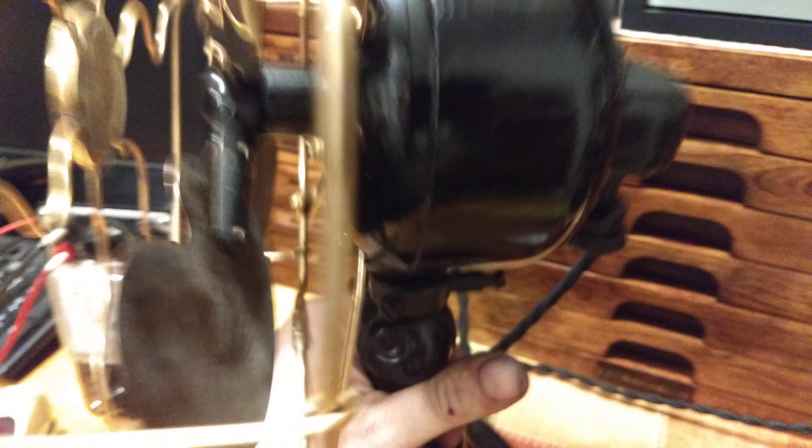This is the 21645, a 9-inch Emerson. It has a brass blade with a cast iron hub, a brass cage, brass struts, and it's a wrapped brass construction.